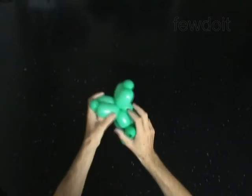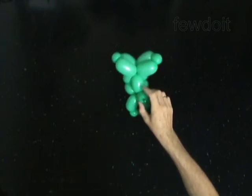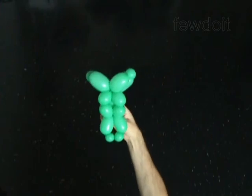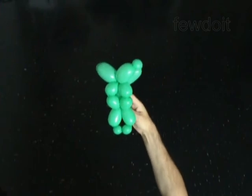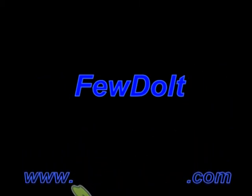Congratulations! You have made the muscle body. You may attach any head to the body. Have fun!